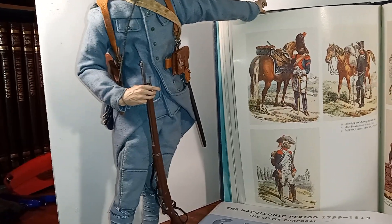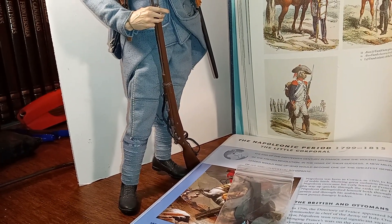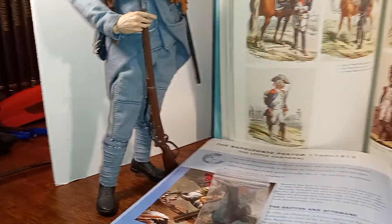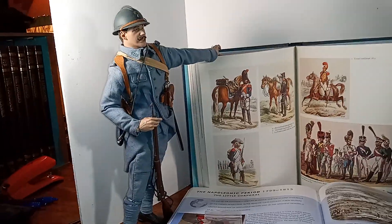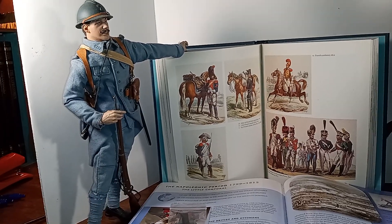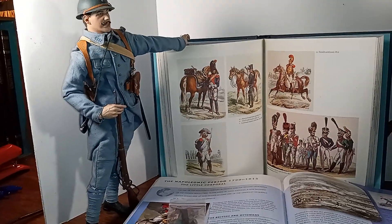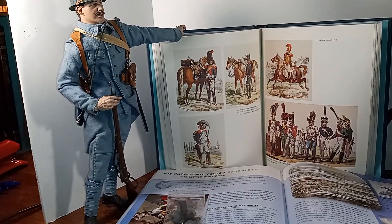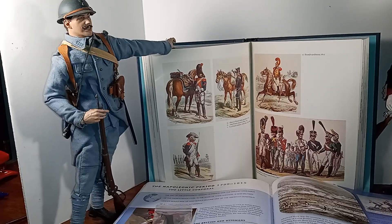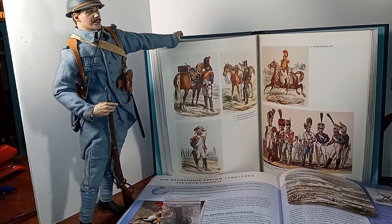He's holding a 1905-07 Berthier rifle. I actually own one of those, and I took it to a firing range for live fire. I was given some ammunition that was probably 80 to 90 years old — very old. I pointed my rifle down range, I fired, and nothing happened, so I lowered my rifle.